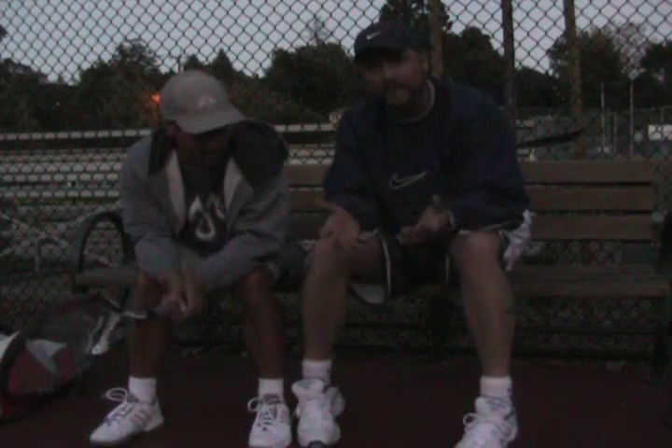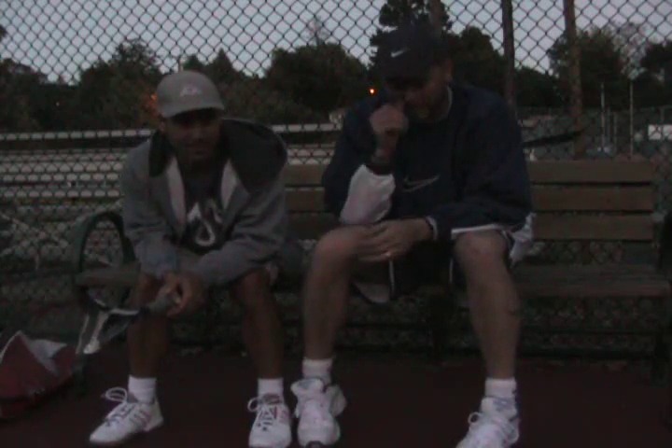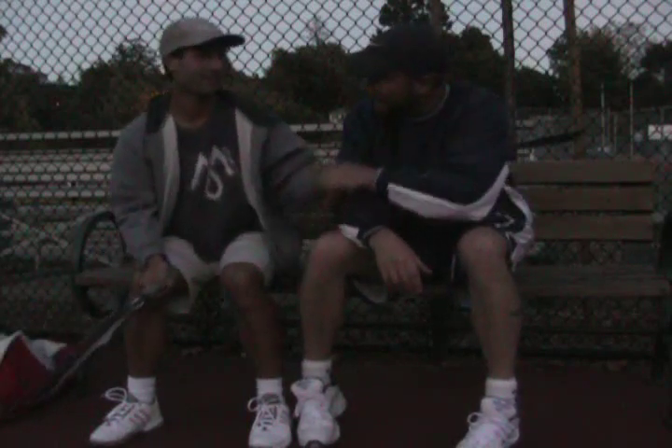It's getting dark here in San Rafael — the sun's going down because it's getting late. I want to thank you very much for your time, Rob.